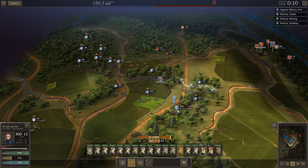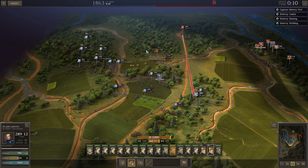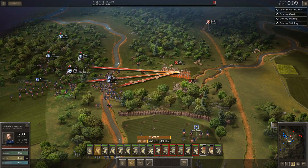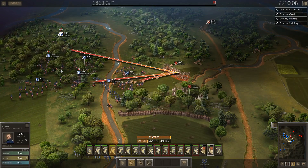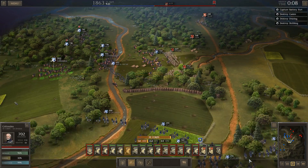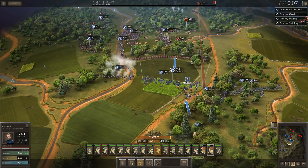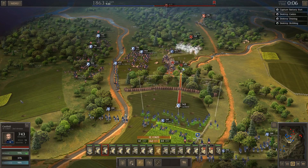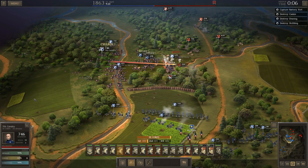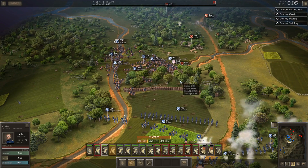Time for some counter-battery fire, which these 20-pounders will be perfect for. We should make pretty quick work of him. That was a mistake there, Kemper. These guys need to get back up here. First Virginia Cavalry is taking it a little bit right now, but they were the first ones in.